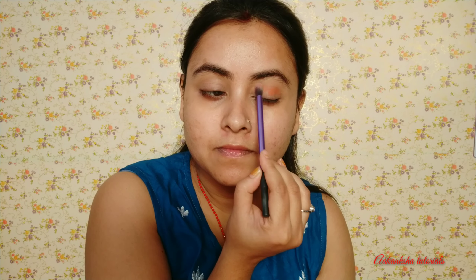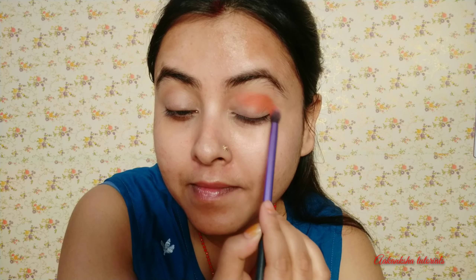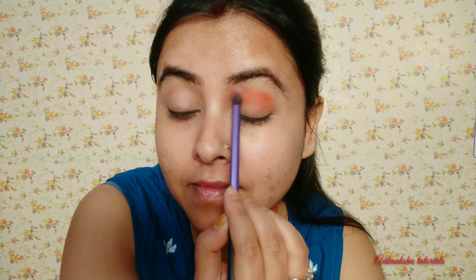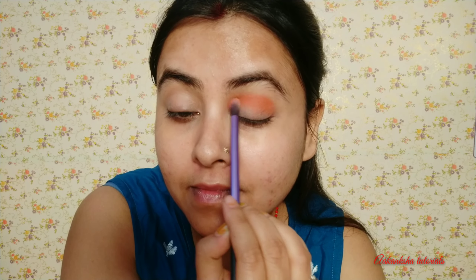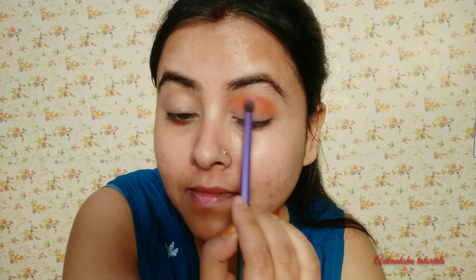Then you can use a little copper shade in the crease area and blend it. The crease line is the first step in the eye shadow. Apply a light crease line.